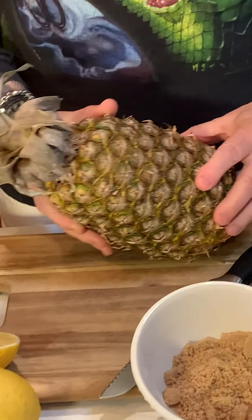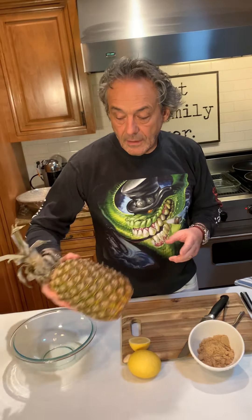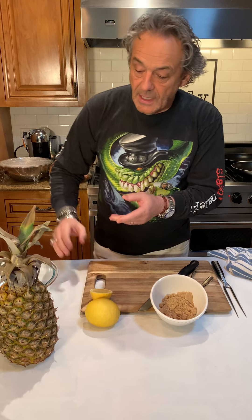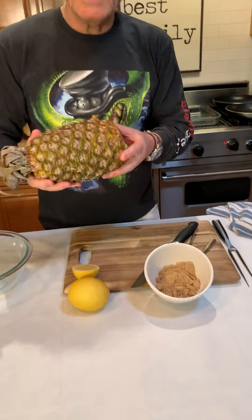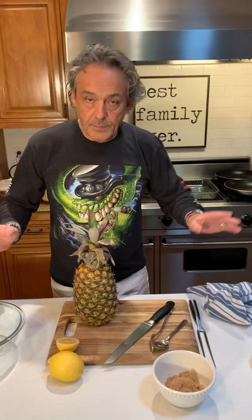Hi guys, welcome back with the Quarantine Chef! Today we're going to cook the pineapple. I bought this pineapple maybe a week ago — it was green, beautiful and green. I kept it in the house for like six days and it became brown. We decided to cook it today because it's time to eat it.